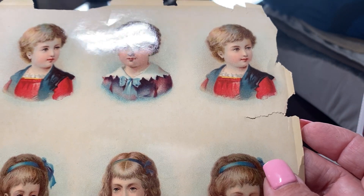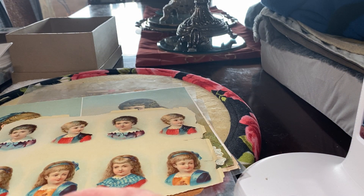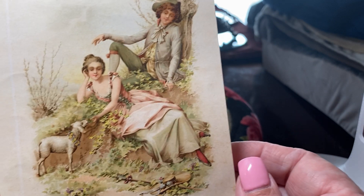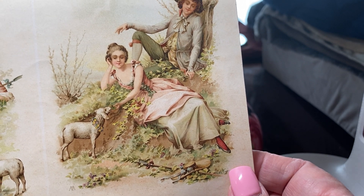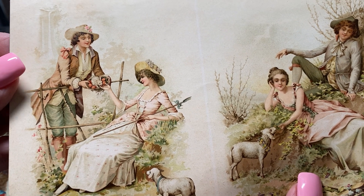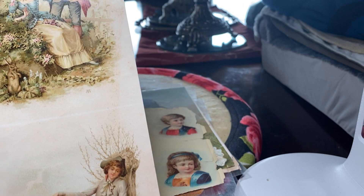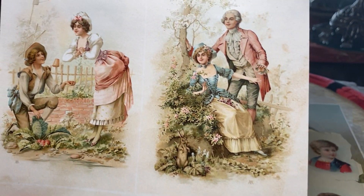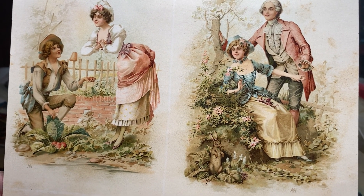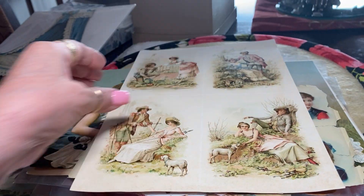And you see the paper crumbles from acid. Oh, look at this — these are beautiful. The shepherds in the field. And we talked about these images in the cameo videos — they reproduce these into tiny images for cameos. The lovers. They're beautiful, very detailed.